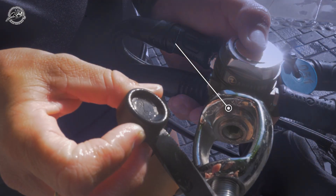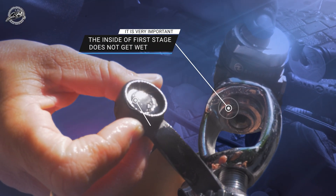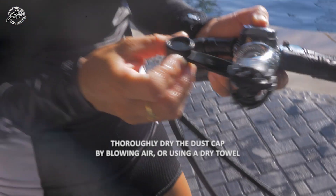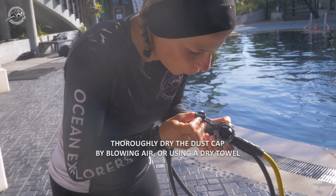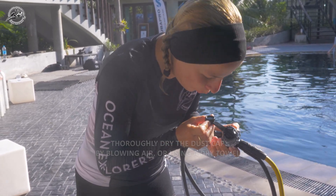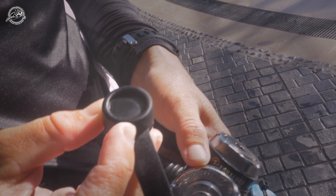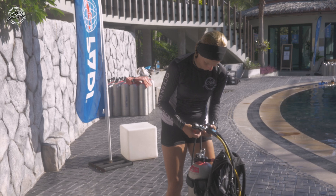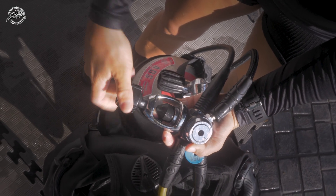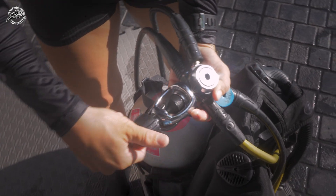It's very important the inside of the regulator does not get wet, as water on the dust cap could damage the equipment. Thoroughly dry the dust cap by blowing air onto it or using a dry towel. Make sure it is completely dry. Stop any water from entering the first stage and replace the dust cap, holding it in place while you tighten the yoke screw, keeping the dust cap firmly in place.